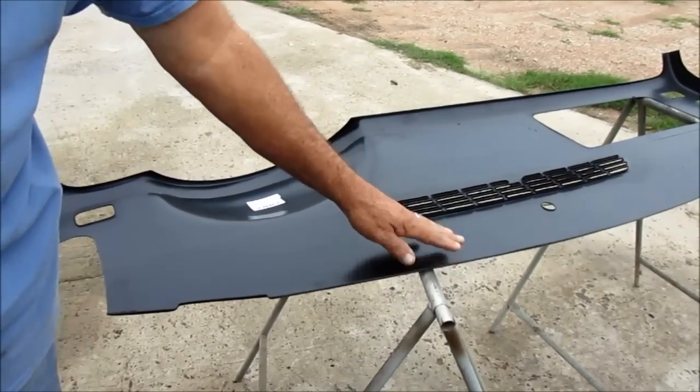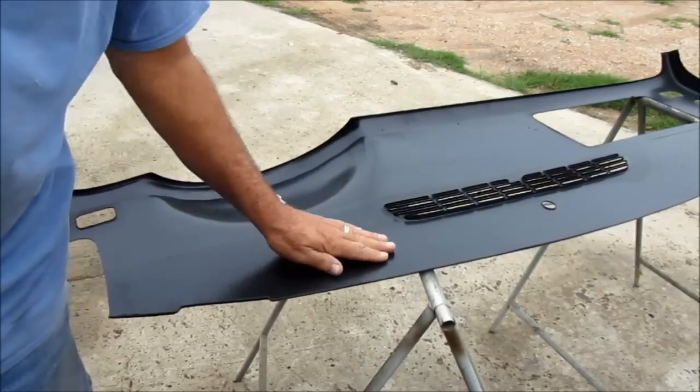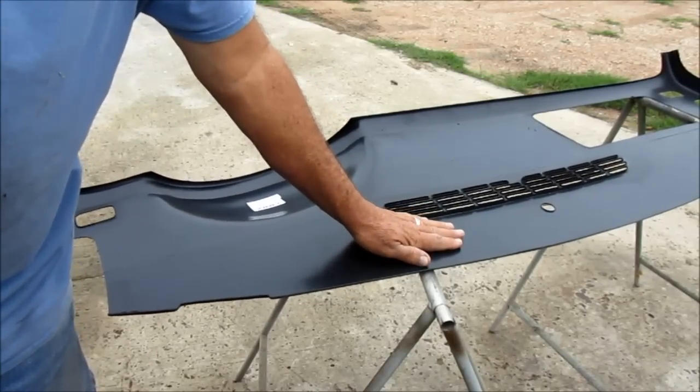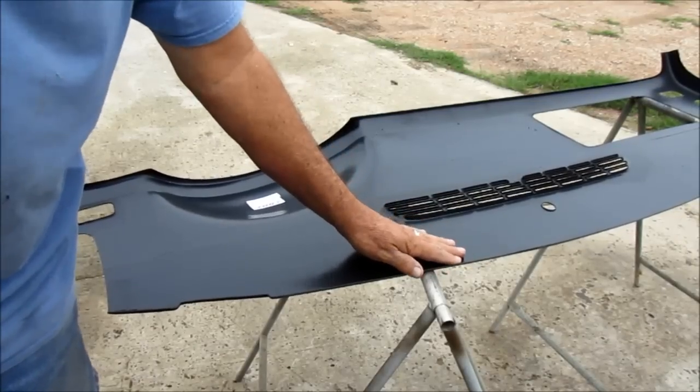Sometimes we have to do that to get this front section to sit flush so that it meshes with the other pieces that are left in the vehicle. Just something we wanted to throw in there so you see, if you run into this issue, how to resolve the problem.